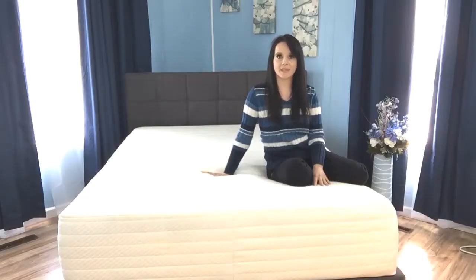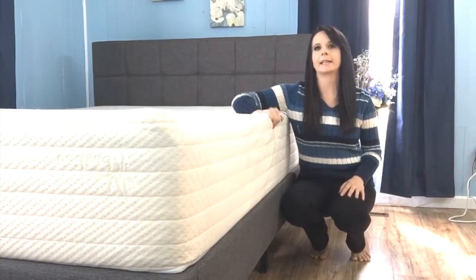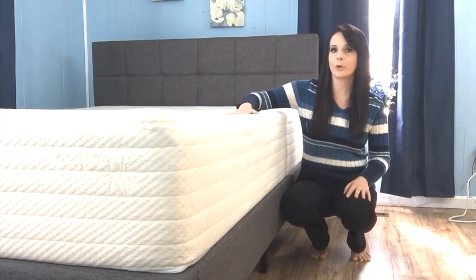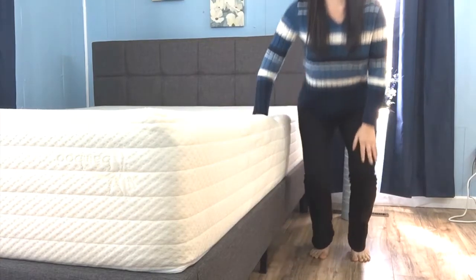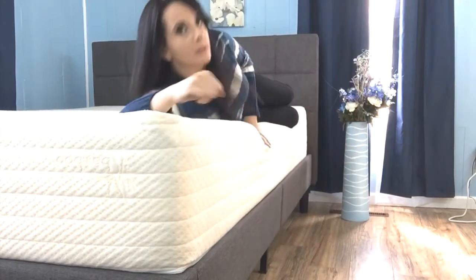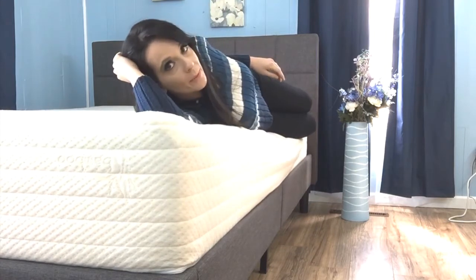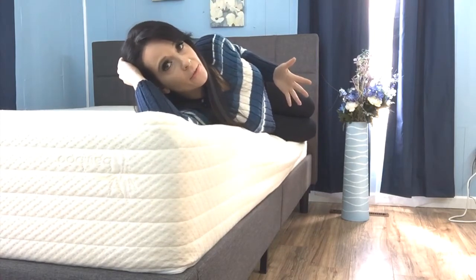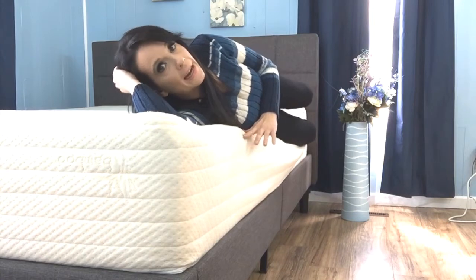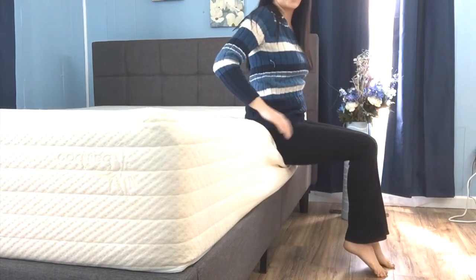Now let's perform some tests to help you see how the layers work together as a combined unit. As with most all-foam products, edge support can be a little lacking, and I'm going to demonstrate how the Brentwood Bamboo Gel holds up. I'm going to lay here on the edge to show you that it does offer pretty good support — I don't feel like I'm going to fall out of the bed. But sitting on the edge, you can see that you do sink in quite a bit.